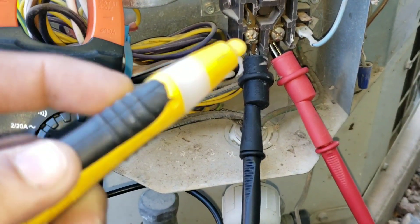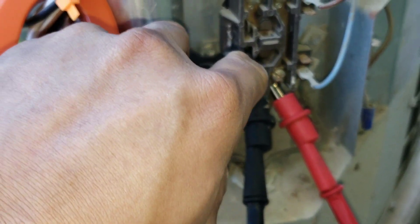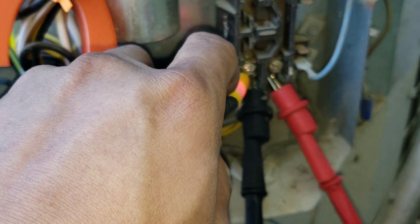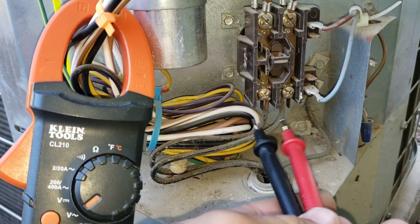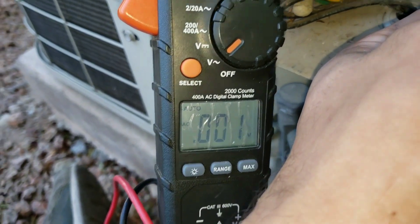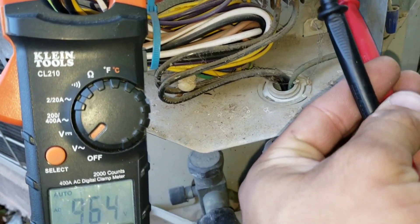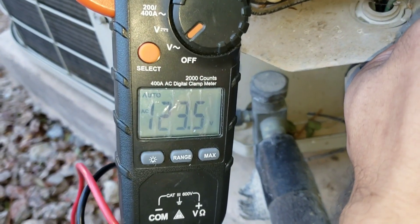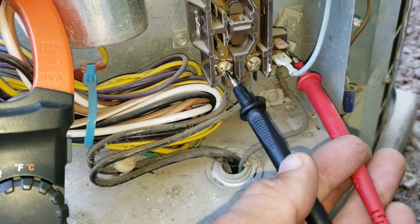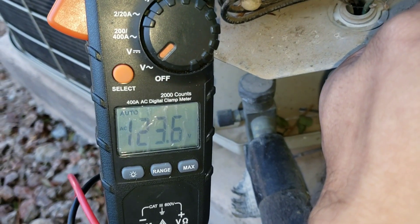I always like to keep extra tools with me, so this is giving me a voltage reading. As I said, you always want to be careful when you're dealing with electrical work. I'm looking for a reading of 240 volts — I'm not getting my reading, but when I go from one leg to ground, I get 120 volts here. As I move my lead, I get 120 volts here as well.